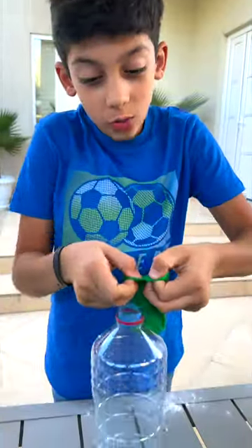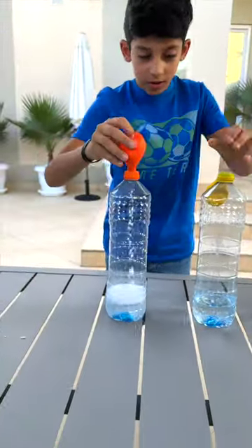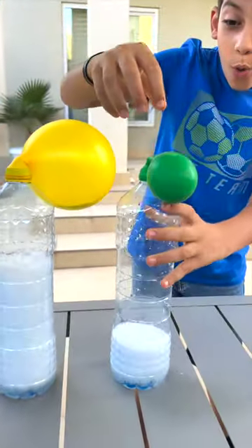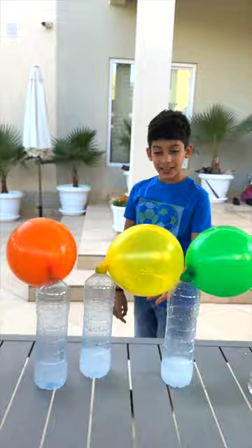Next, put the balloon on the water bottle. Ready and let's go! Wow, this is so cool! And that's how you fill up a balloon with science. Awesome!